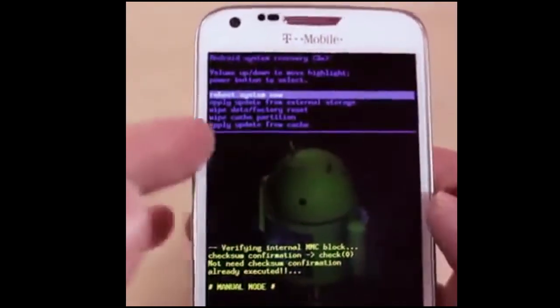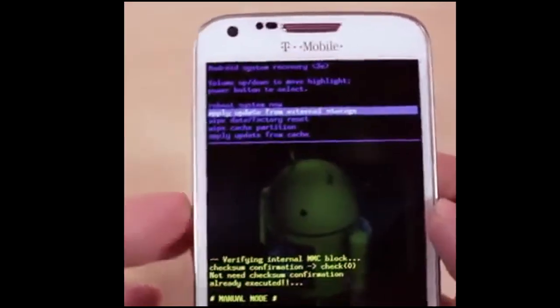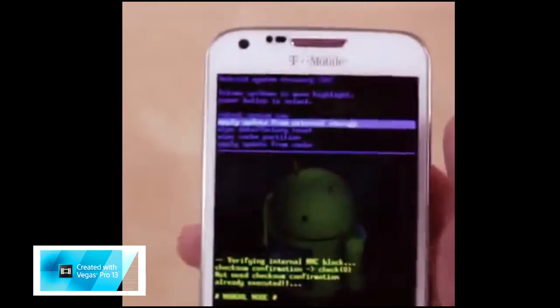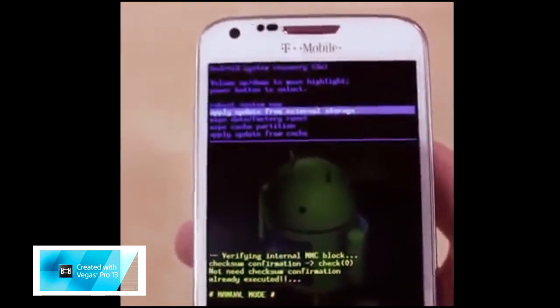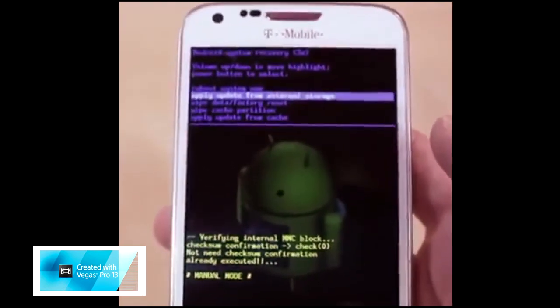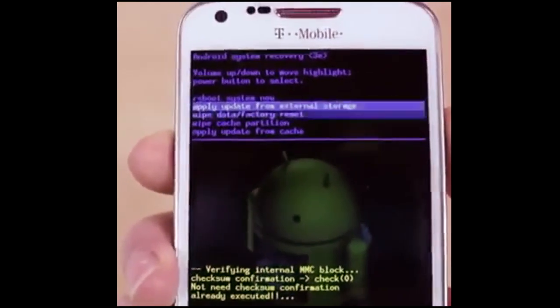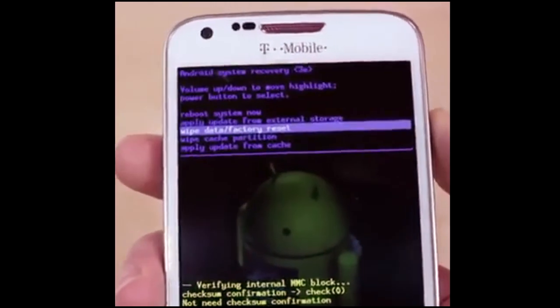To navigate through this system, you're going to use the up and down rocker to go up and down. If you want to select something, click the menu button or the power button — it's different on different phones. On this phone it's Ice Cream Sandwich so it might be a little different from Gingerbread or other software. Since we forgot the passcode, we're going to want to go to 'Wipe Data and Factory Reset' and click the power button. It's going to take a couple of minutes to load.